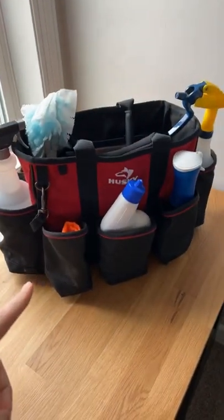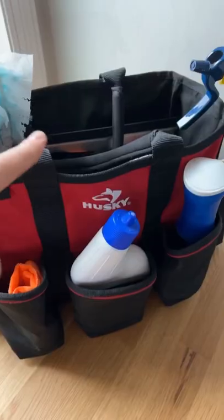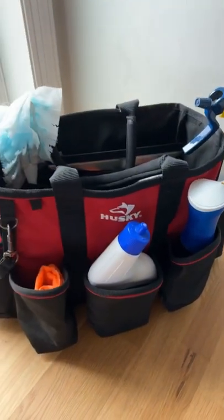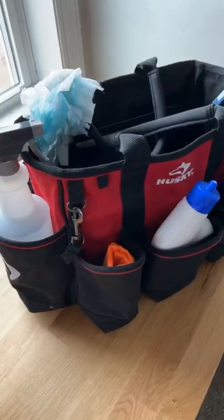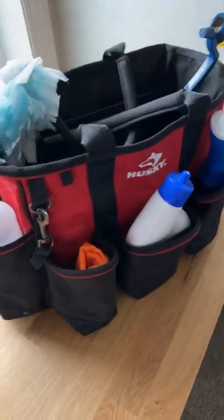This is my absolute favorite cleaning kit bag. I've tried many over the years, but this one is the best. It's the Husky supply bag — you can get it at Home Depot or Amazon. My mother-in-law showed me these about four or five years ago, and I've been using them ever since.